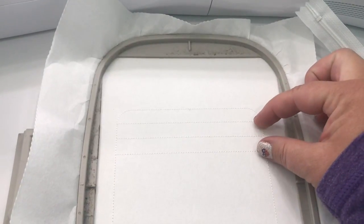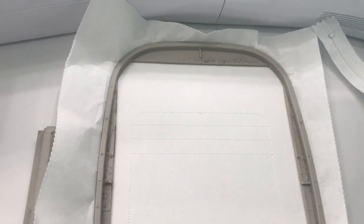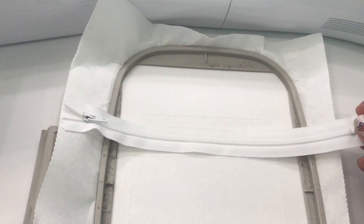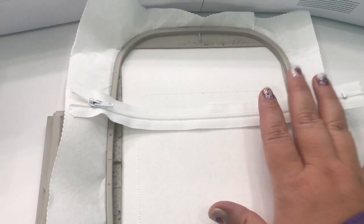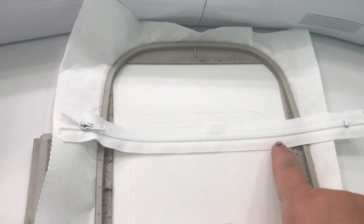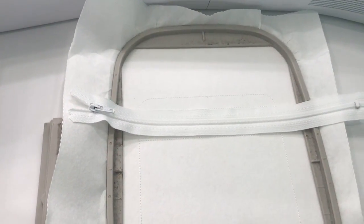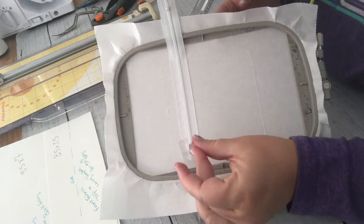Now it's time to place our zipper between these two lines. You can line up the zipper teeth to the middle line and that will make your placement perfect. You can choose to have your zipper open from either direction. You can tape it down or just hold it. The next step tacks the bottom of the zipper down, then jumps over the teeth and tacks the top down to your stabilizer. Here it is tacked down on both top and bottom.